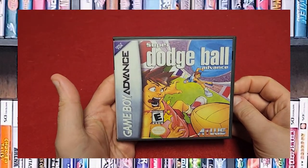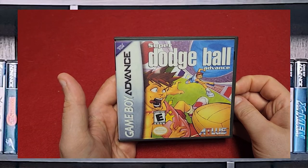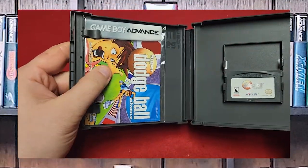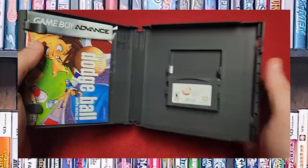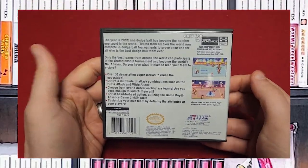Another Atlus game — Super Dodgeball Advance. This game is a remake of the NES game, I believe. Another acid-free bag with the instruction manual. There's the game in a custom game case, and here's the back. This is a two-player game and it's actually really a lot of fun.